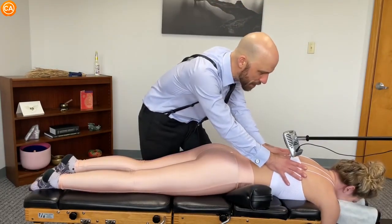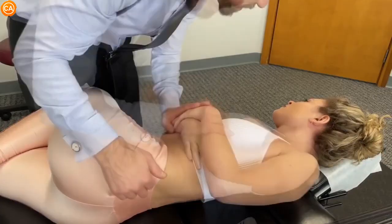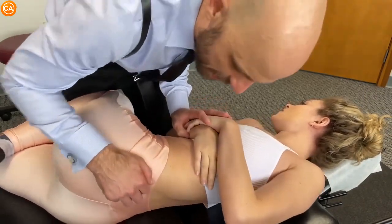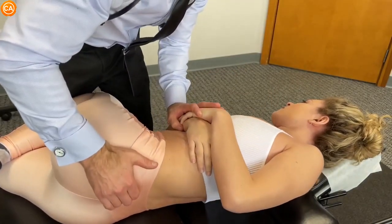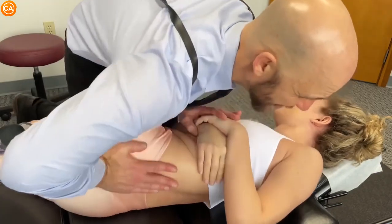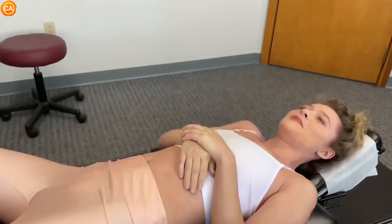And then as you breathe out, let your shoulders relax. Good, and out. Let the shoulders sink in like this. Yes, let's bring the hip down. Good, one more breath, soft in and out. Good. Sinking, sinking. Good. Lay on your back. Good, that was a good one.